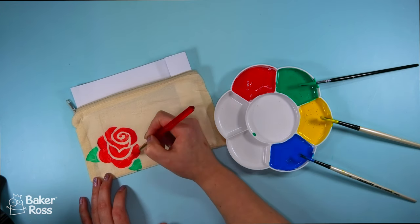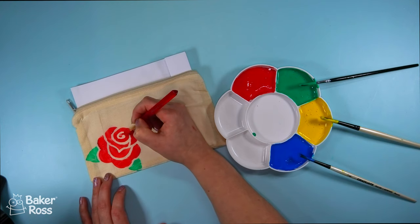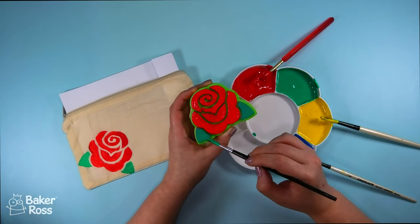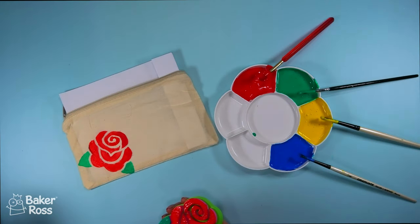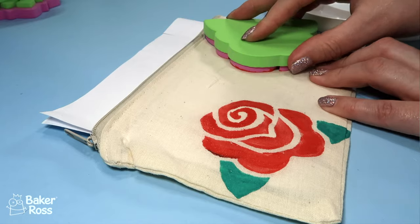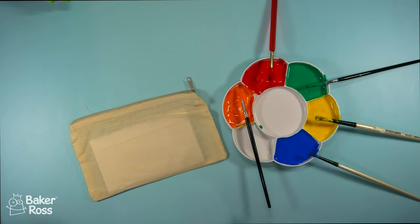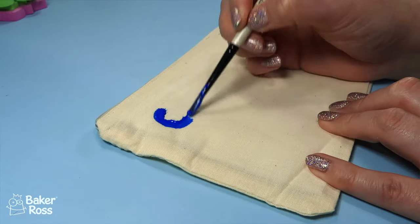I wanted to increase the intensity of the colour and also fill in a couple of spots that didn't transfer absolutely perfectly, so I did go back with my paintbrush and fill those in — but it was a really great way to get this rose design without having to worry about drawing it from scratch. I'm going to use that same stamp again in the other corner to add two rose designs onto this pencil case. Once I started I couldn't stop, so I actually used quite a few of these pencil cases and a couple of the different stamps.